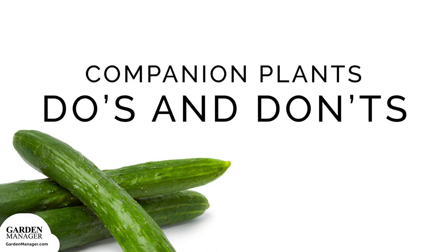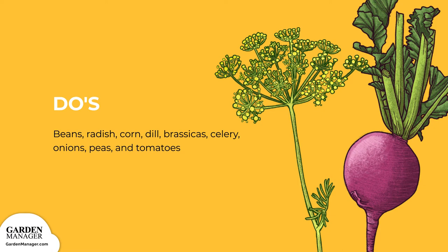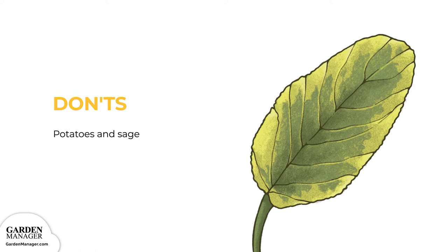Beans fix nitrogen in the soil, which will benefit cucumber plants. Radish will prevent most pests, while corn can work as a trellis for cucumber vines to climb. Dill helps to attract predator insects. Other great planting companions include all brassicas, celery, onions, peas, and tomatoes. Potatoes and sage should be avoided, because cucumbers are quite sensitive to aromatic herbs.